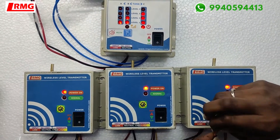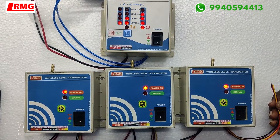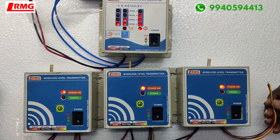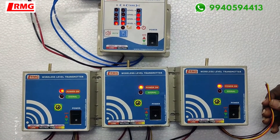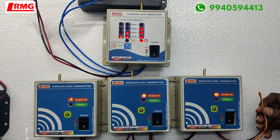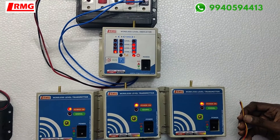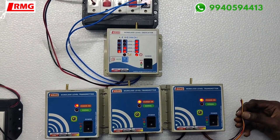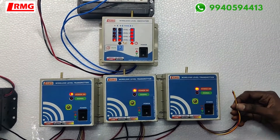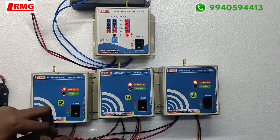Now we are going to fill the tank. You can see the relay activate and the buzzer sound is heard.